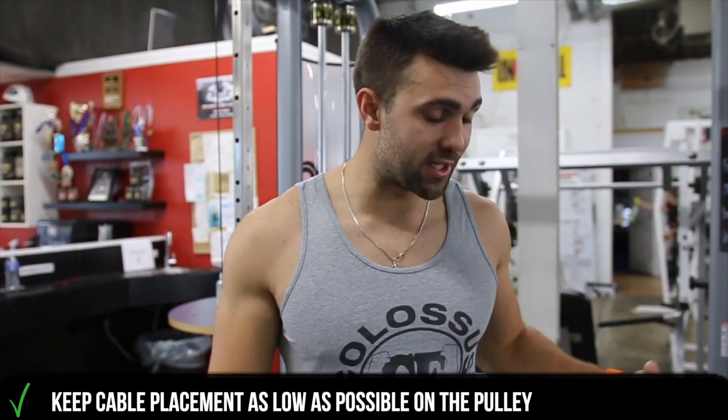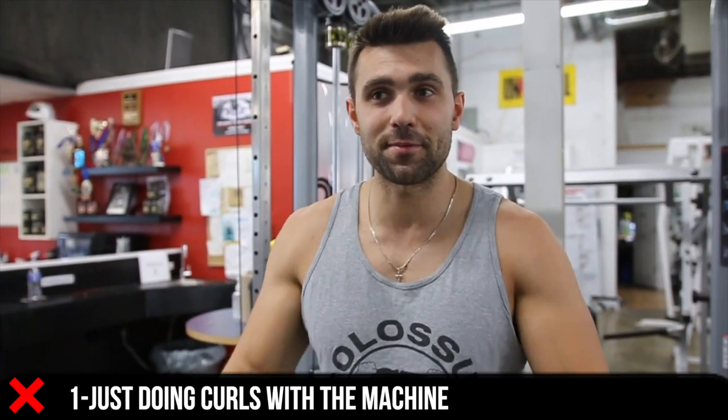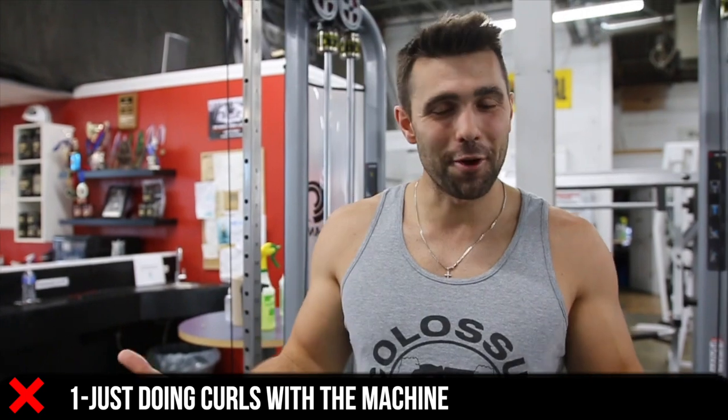First and foremost is positioning. You want these as low as possible because we're gonna be pulling up from our chest. Common misconception — people just end up doing curls here. I know curls are fun, but that's not the goal of the exercise.